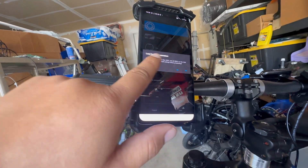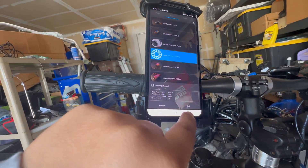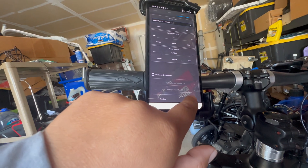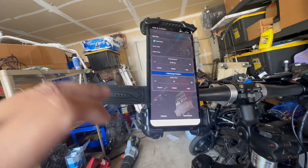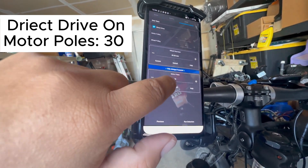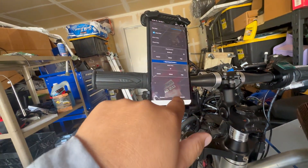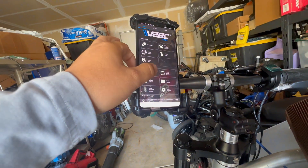This first prompt you might want to disregard — just press No and go through the setup. You want to go to Large Outrunner and click Yes. For the next screen, you can configure it but you can do that later. My setup uses direct drive, motor poles is 30, and the wheel diameter just indicates how big your wheel is so it can calculate speed. Then run detection — I'm not running it again because I already did that.